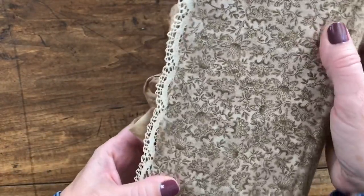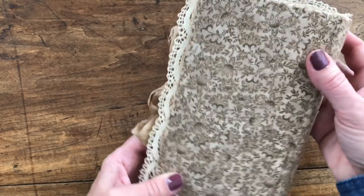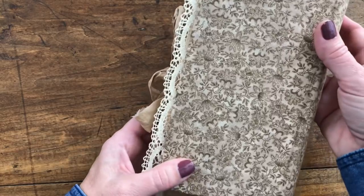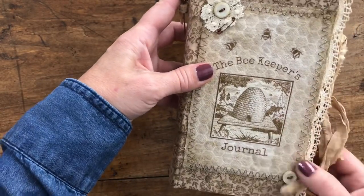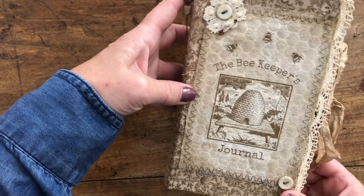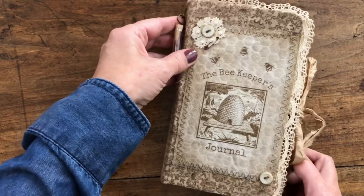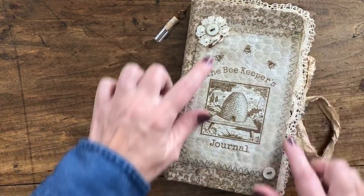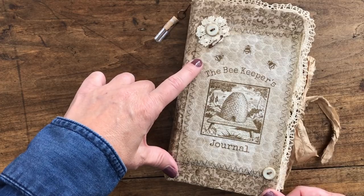I've used this beautiful fall-colored printed cotton fabric - I thought it went well with the graphic print that I designed and put on the front, as I made it more of a brown tone when I was designing it. I used from the Graphics Fairy Premium membership site to create this.